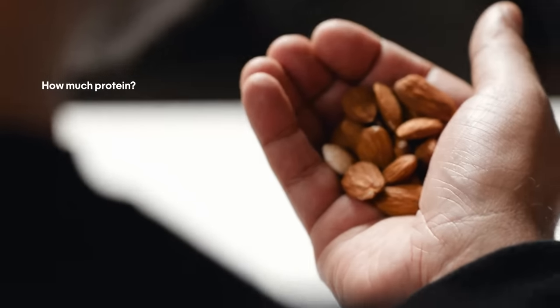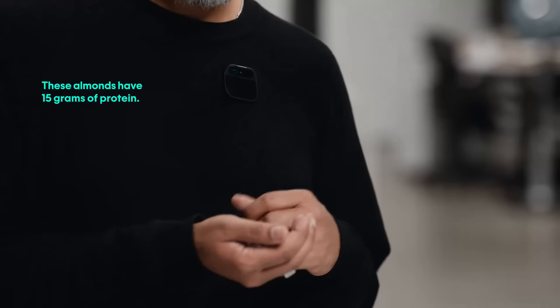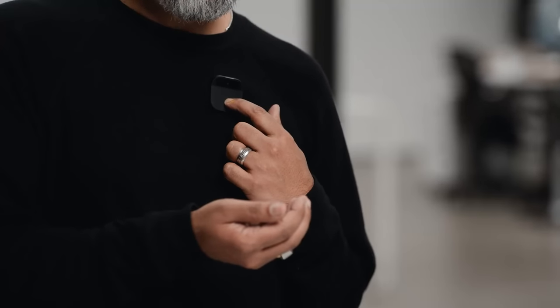With computer vision, the AI can recognize objects, and we're starting with health and nutrition. I've got goals set up in my AI that I no longer need to think about. How much protein? These almonds have 15 grams of protein. Later I can ask, how much protein have I had today? You have had 22 grams of protein today.